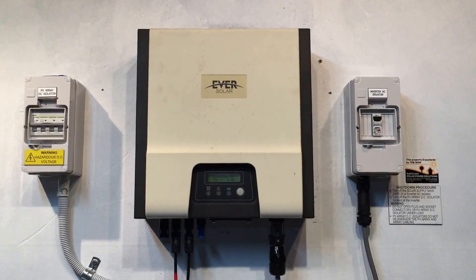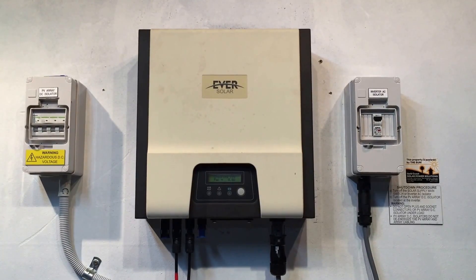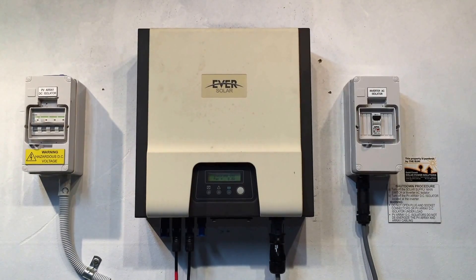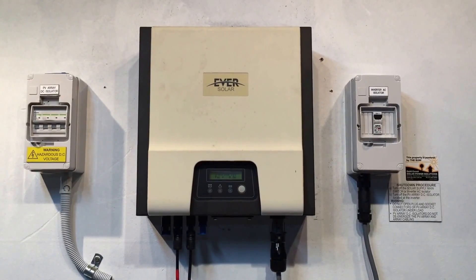I hope that's been helpful. If you do have this relay check fail issue with your Ever Solar inverter, get in contact with us by clicking on the link in this video and we'll be able to help you from there. Thanks very much.